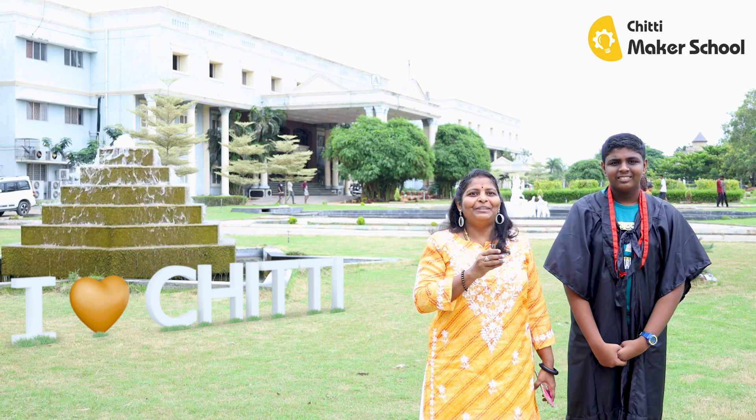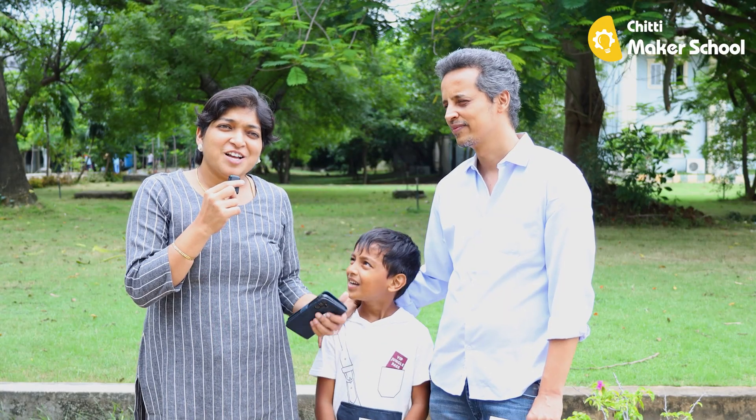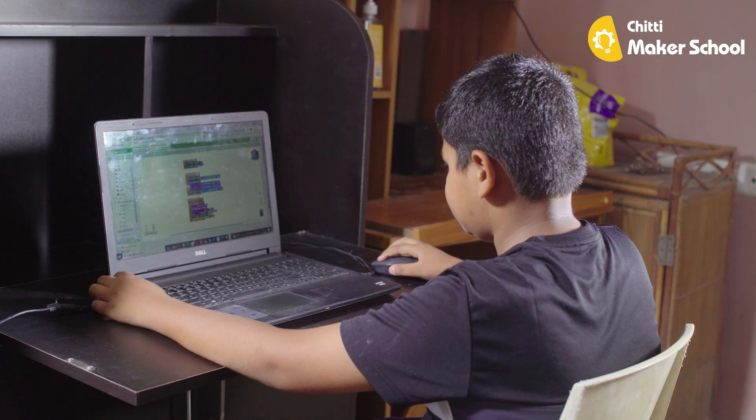I'm excited to see the concept. I'm not able to study it yet, but I'm excited to be able to study it in the class.